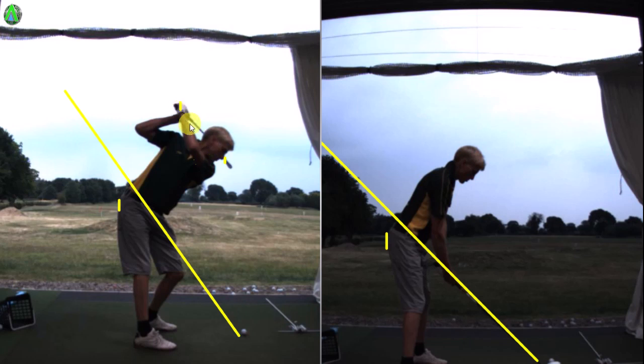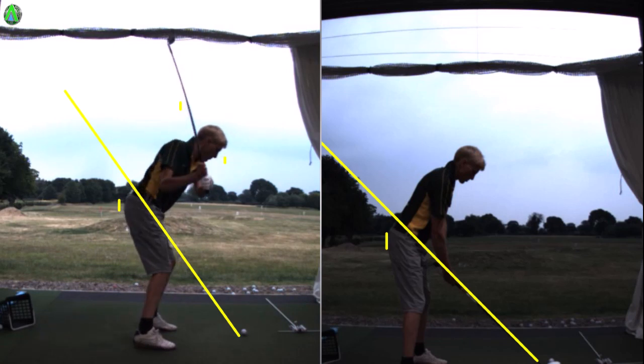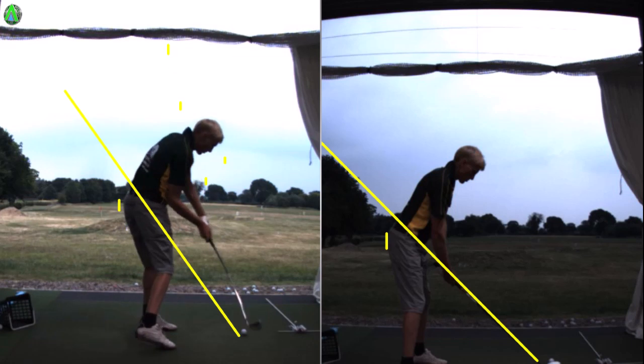The issue is that because the club is so far what you call across the line at the top, to try and get yourself into a position where the head is actually going back behind the hand — so this dot almost goes back behind this dot — is really, really difficult. What you do is shift your hands out and forward in an effort to get the head behind the hands, which you do. But now the hands and arms are just so far out in front of you, and the only real way to get the club back onto the ball is by pulling the hands upwards, lifting the hands up, giving you a really high shaft.